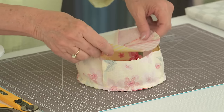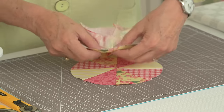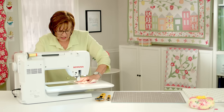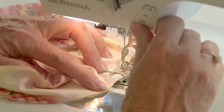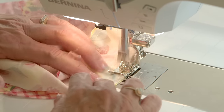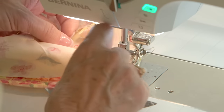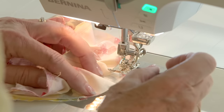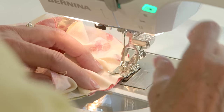Now I want to sew the bottom on — or the top, vice versa, whichever. So I'm going to do the same thing: put the circle down and then place your side edge on top of it. Just ignore that other circle sitting in the middle and do this just like you did the last one. On this one I'm going to do a little back stitch to start and to end, because I'm going to leave a little opening so that I can stuff this pin cushion. So that you don't pop those stitches open, it's nice to do a little bit of back stitch at the first and the end.